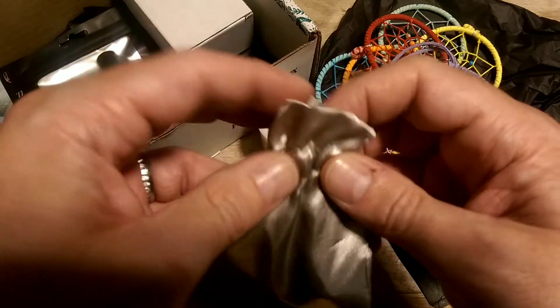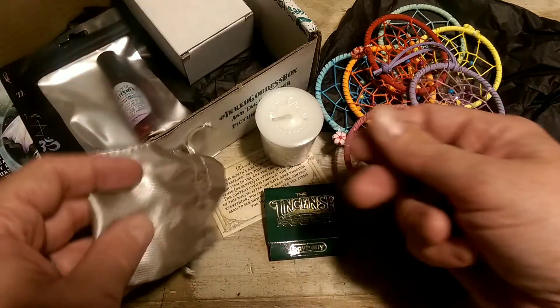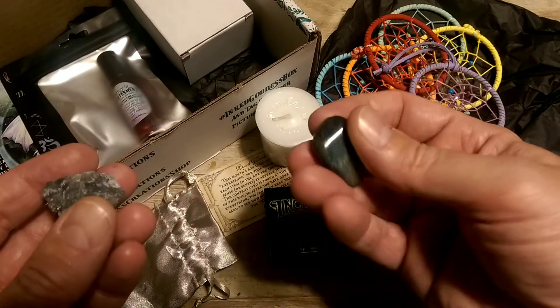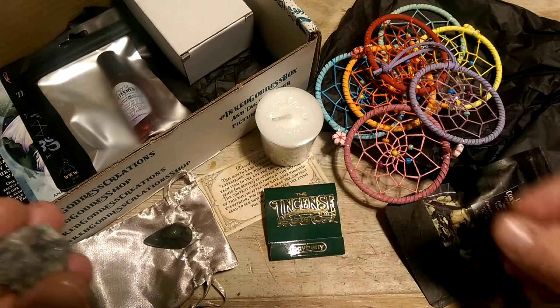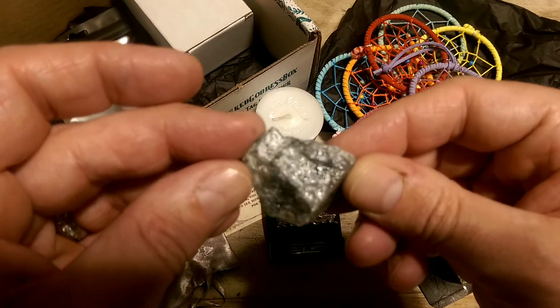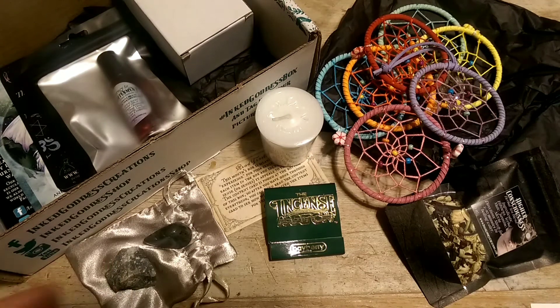A silver satin satchel — and I hear stones. I know there's stones in there. Oh, a labradorite! Definitely. Beautiful labradorite, tumbled. I love labradorite — it's an absolute favorite of mine. And then that is a raw labradorite. So we have a tumbled labradorite and a raw labradorite, which could definitely be touch, especially considering you have two textures of the same stone. So I would say absolutely touch for that one.